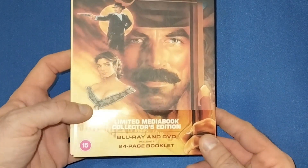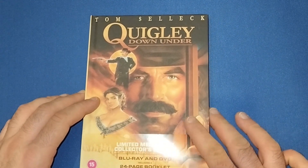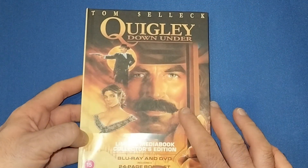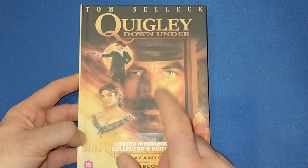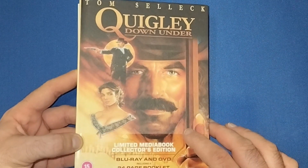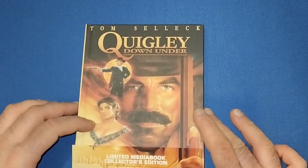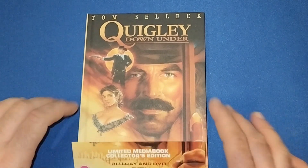It does include a 24-page booklet inside. I popped onto the page today and was surprised to see this was in the Blu-ray section. If you haven't seen this film, it's a very underrated little western set in Australia - as 'down under' suggests. It does have Tom Selleck in it and the late great Alan Rickman as well. It does get looked over quite a bit, I think, with more of the later westerns around this time.